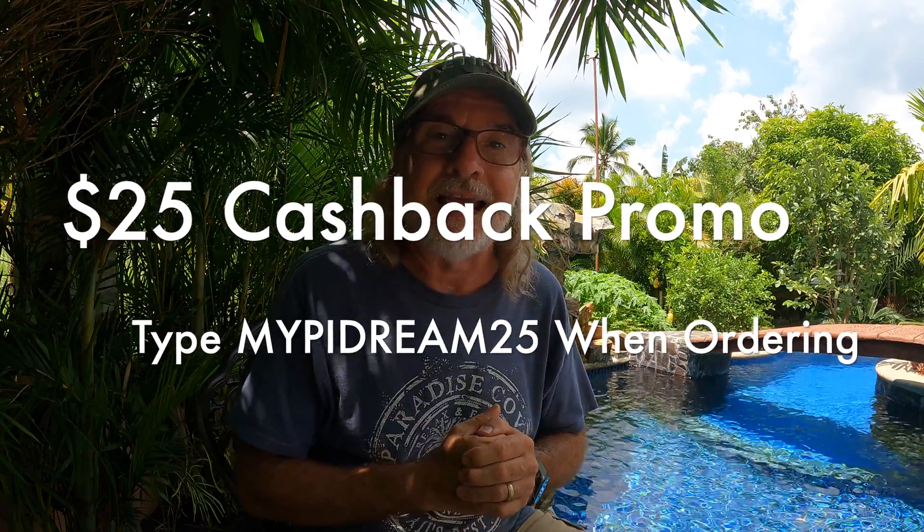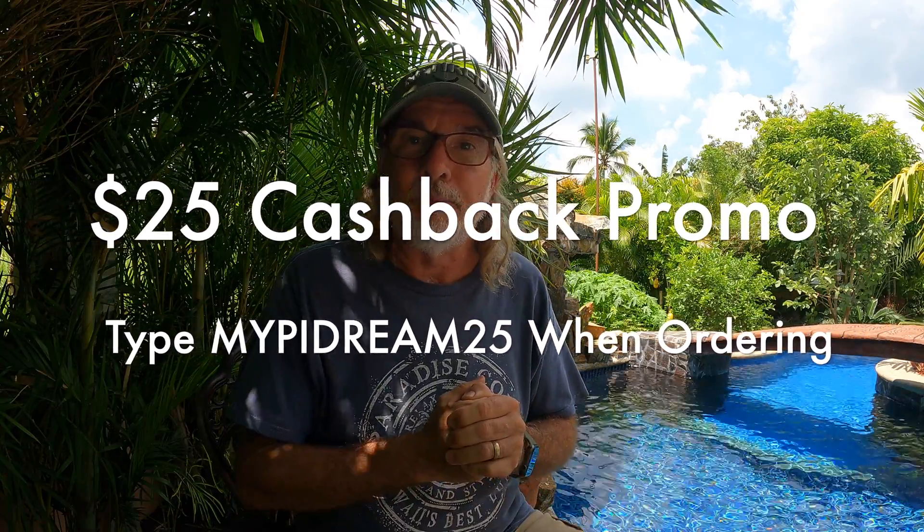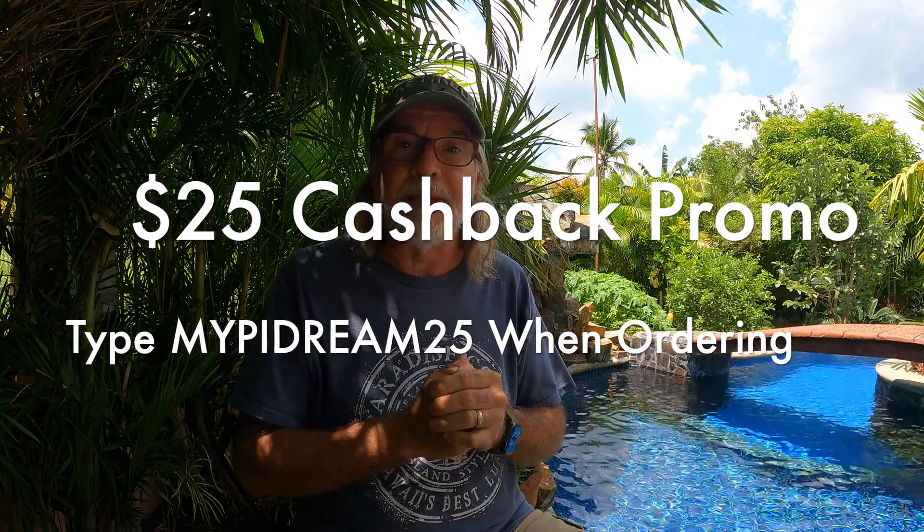I'm really big on convenience, so this is the option I want. I'm going to rate this product two thumbs up. We'll do a product review update at maybe 30, 60, 90 days, or six months to see how the system is performing. If you're interested, the IOPool marketing team sent me a special promo code — just type in MyPIDream25 to get a $25 discount if you buy directly from the IOPool website.